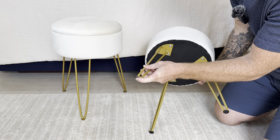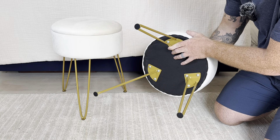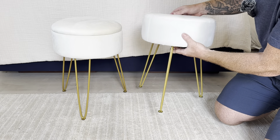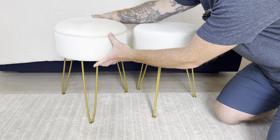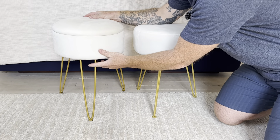They both have velvet tips you put on the bottom of the legs. As far as putting these together, they both go together with nine bolts on the three legs — takes a couple of minutes and comes with all the tools you need. The bottom looks a little bit different on one, but overall it's the same thing.